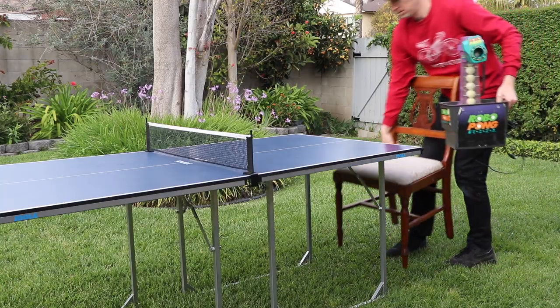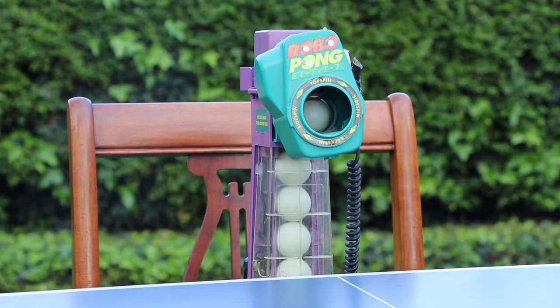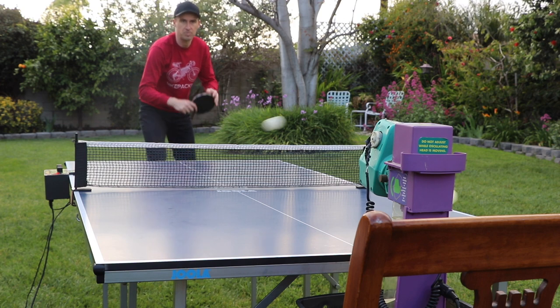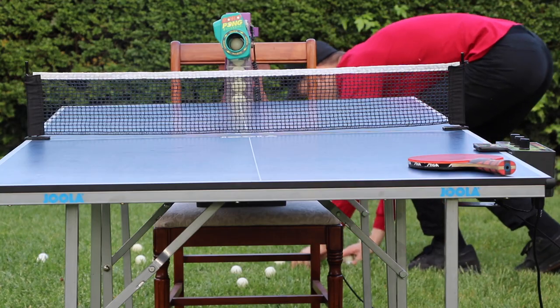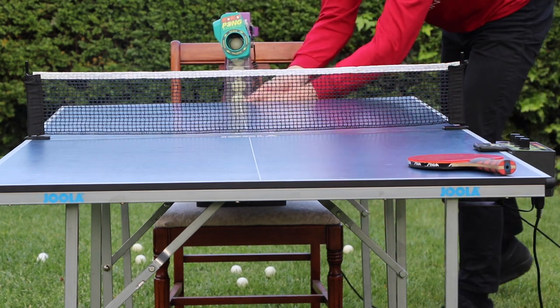For $75 I got myself an older generation ping-pong robot that's quite sophisticated actually. It's awesome and it's fun to play with. But the problem is I only got about 50 balls that the thing can store inside it, and after those 50 balls have been used I have to stop the machine and go pick up all the balls off the ground, because after I hit them they just fly all over the place.